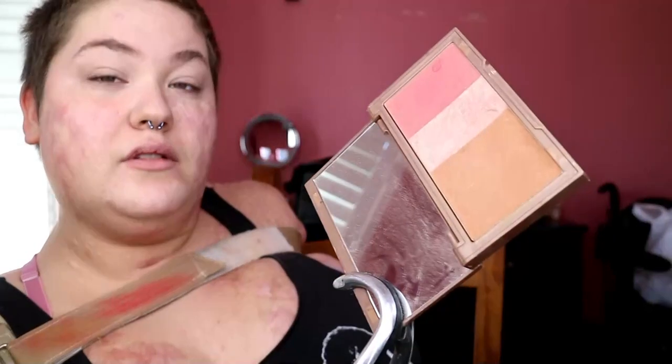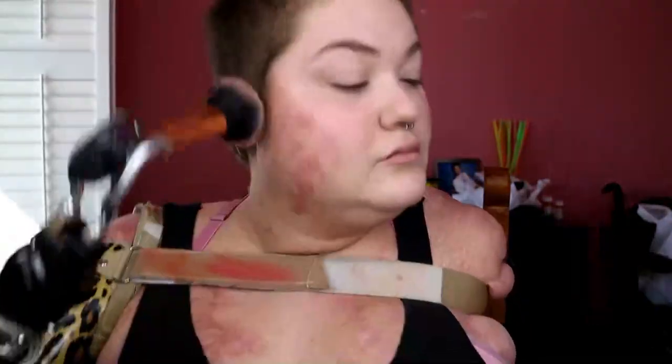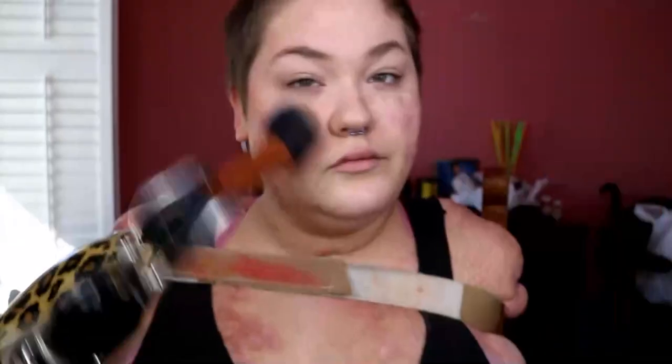Now I'm taking the Urban Decay Flush Palette in the shade Naked with my Real Techniques Fluffy brush. I really want to be bronzy and glowy, so I am mixing the bronze shade and the highlighter together and being fairly generous with how much product I'm adding to my cheeks and temples, making sure everything is super blended out. Then I added a normal amount of bronze underneath my chin and jaw area.